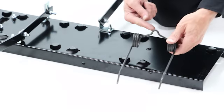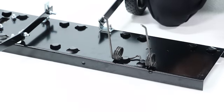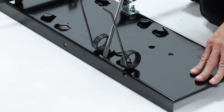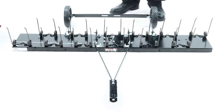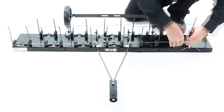Next, install a spring tine, part 2, by sliding it under the tabs. Then, using a screwdriver, push the tabs down to secure it in place. Repeat for the remaining spring tines. Now insert the spring alignment wires, part 10, and bend the ends.